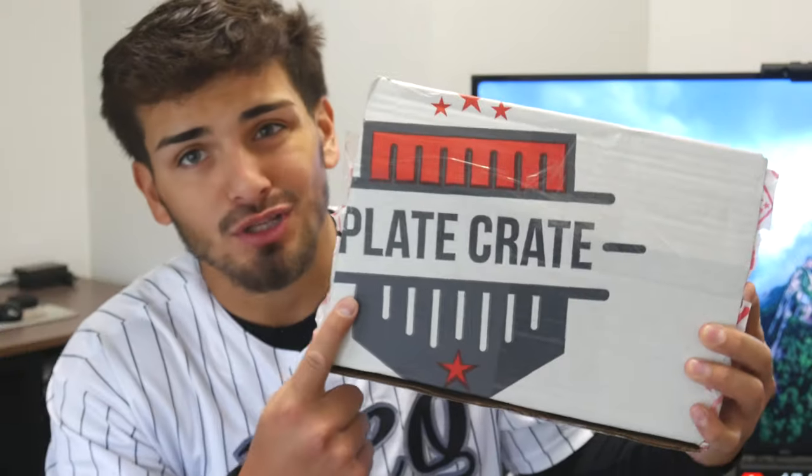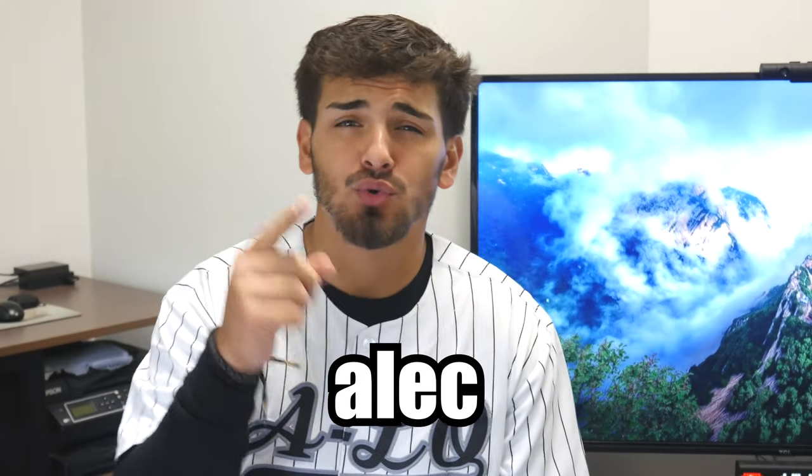PlayCrate is a baseball subscription box where you get many baseball items and gear inside a little box every month — it's always something new and surprising. You can find them at playcrate.com, and if you want $20 off your first purchase, make sure to use the code 'alec' — all lowercase — to get $20 off.